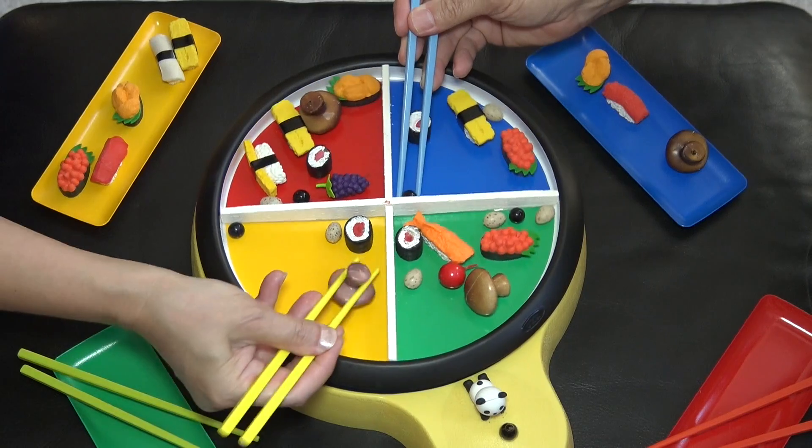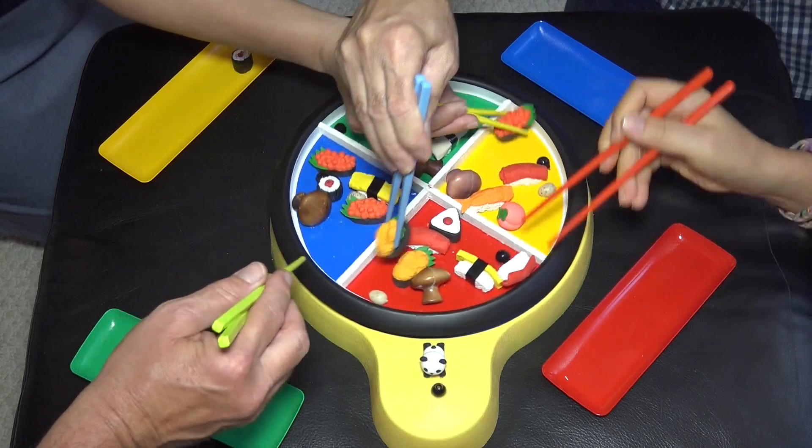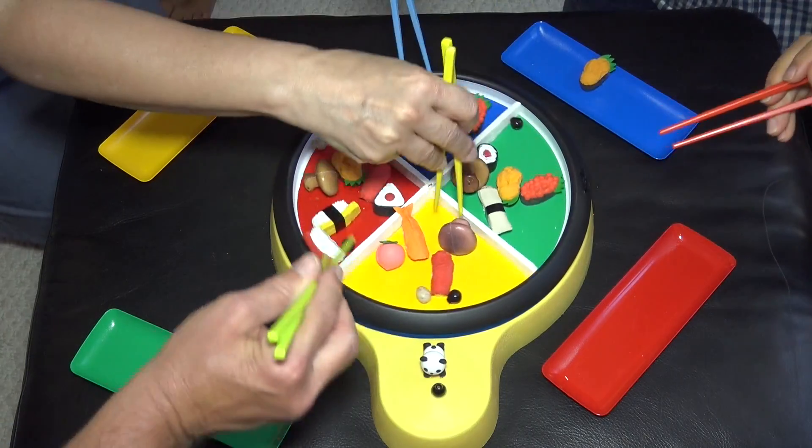It's fun for the family. Kids can play with other kids or with their parents. Adults can even play against each other.